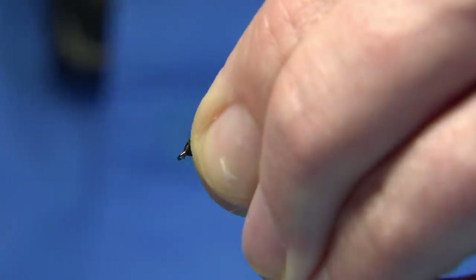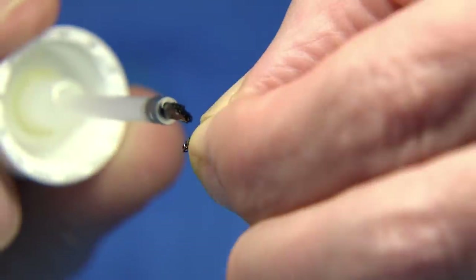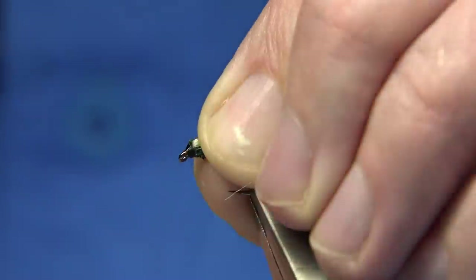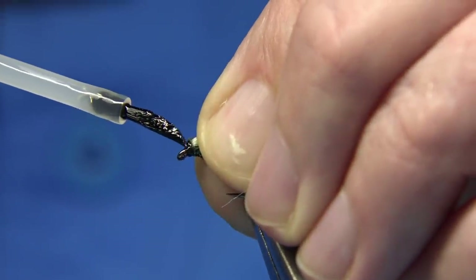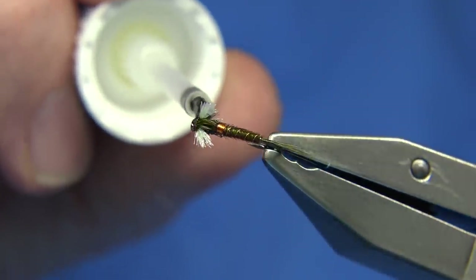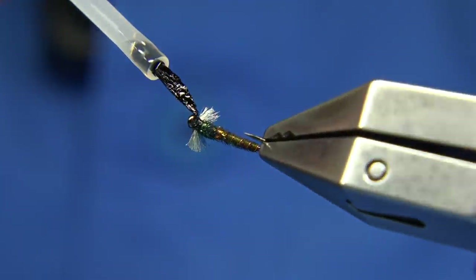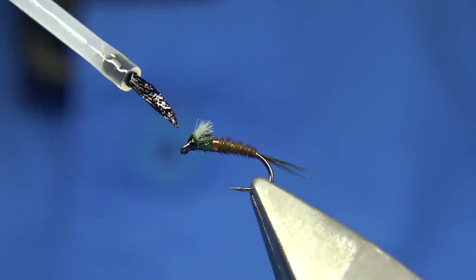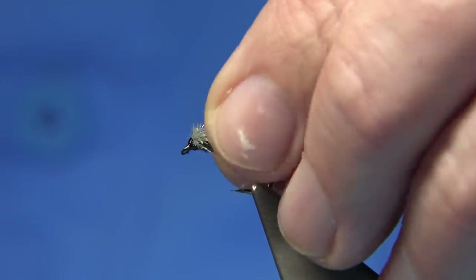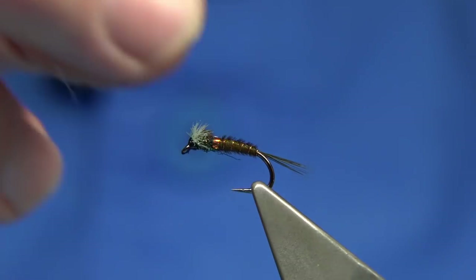I'm going to pull these back and put a wee bit of varnish in there, just on the area where they're going to come back out, then let them go. Just take your time doing this. I'm just going to lightly bring these out so you can see what they should look like.